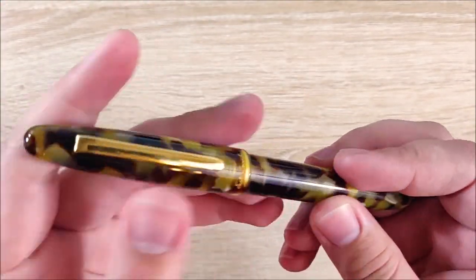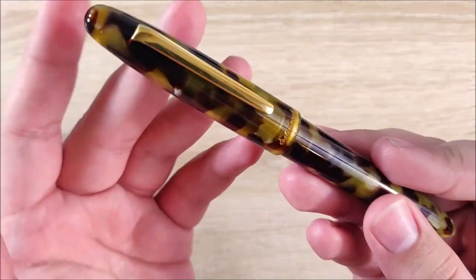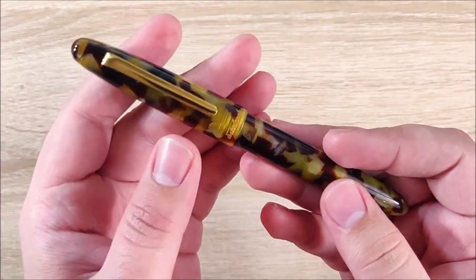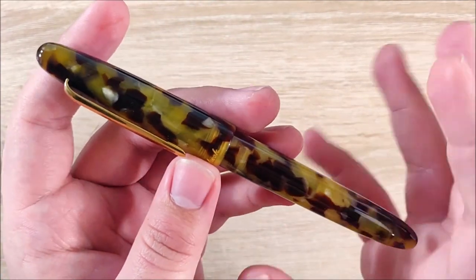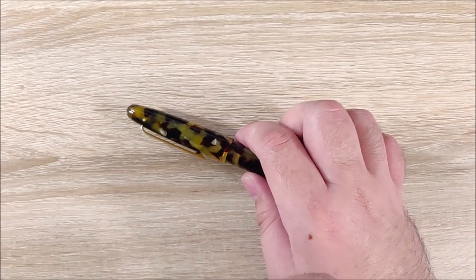So we'll go ahead and go over it. This is a bit of a special pen, and I do want to kind of get this out of the way: this is not a modern interpretation of an Estabrook pen from the past. This is a new take on it, but honestly, I think it's a pretty good one.